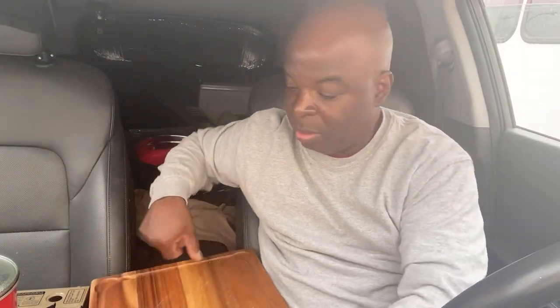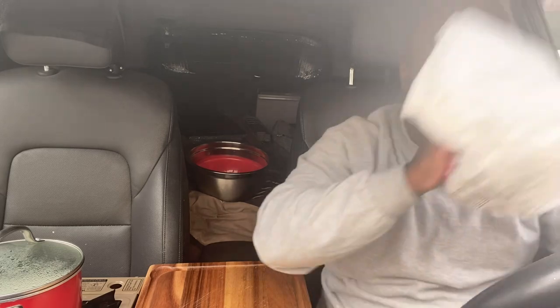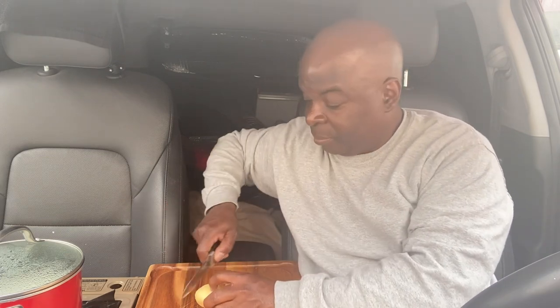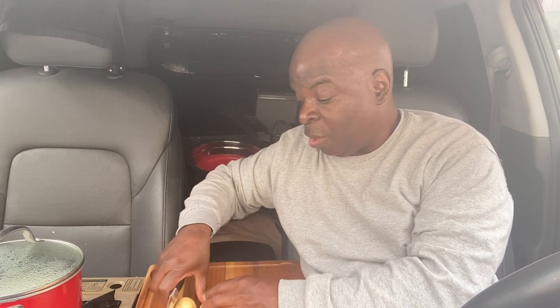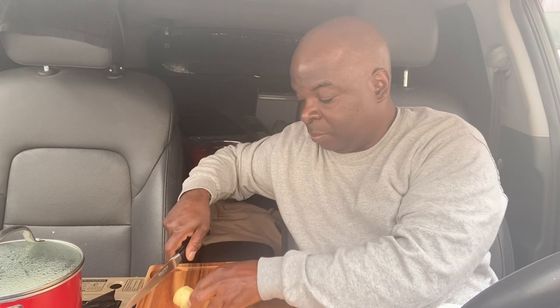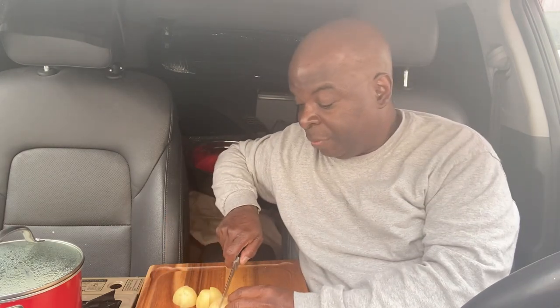Which you're not going to be able to see. As always, whenever I cook and I'm on the driver's side, it's a little more challenging because I don't have the room that I'm used to having. So I bought these little white potatoes. It's a little bit awkward, so I'll go ahead and prep these up.